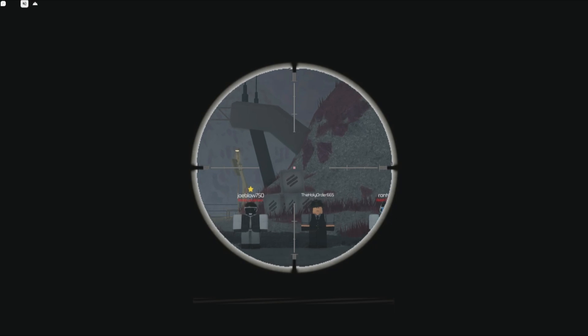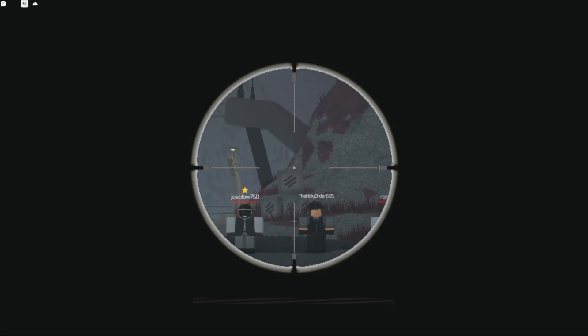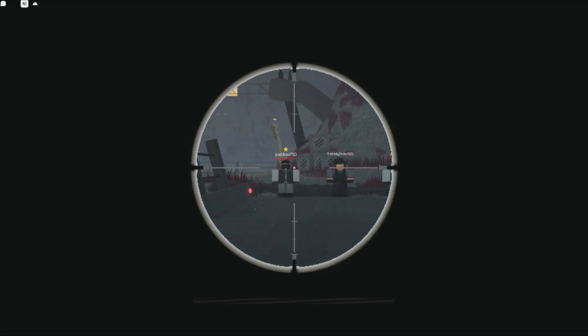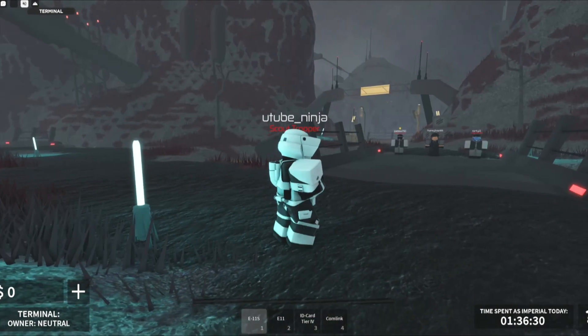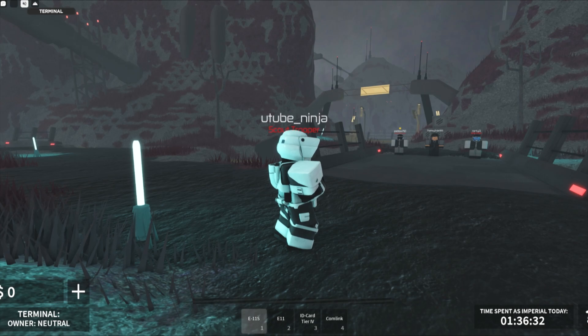You can zoom in with the scroll wheel and you can zoom out with the scroll wheel. So the normal shot to the body, which is anything but the head, will do 50 damage.